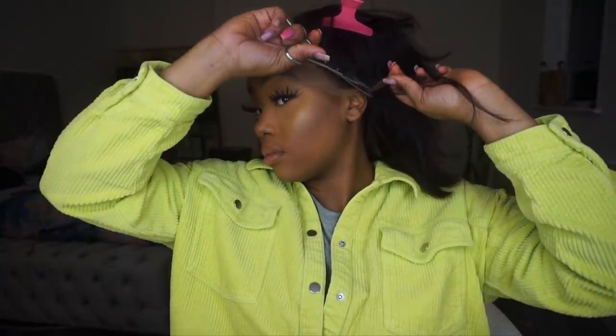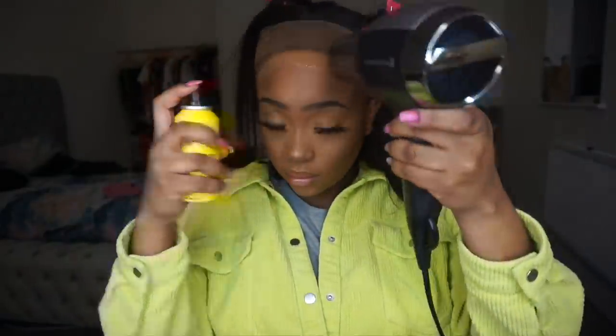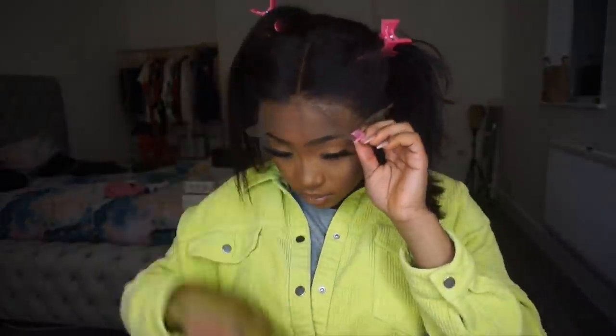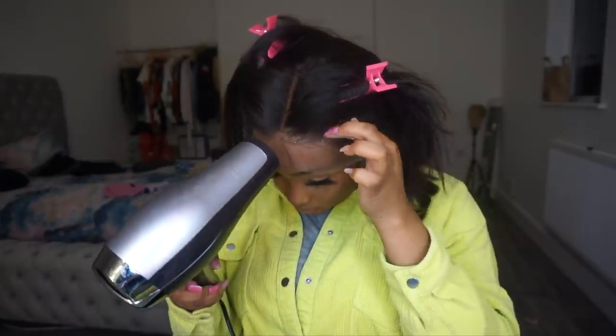I'm just going to do the normal routine of cutting around my ears and stuff. My gluing process is so long, so I'm just going to explain it: I put the black Got2b glue down first, dry it, put the Got2b glue down again and leave it just a little bit tacky. Then the last step is putting the freeze spray on top of the glue, and I'll make sure it's tacky before pulling the lace down over it. This works whether you've cut the lace already or not.